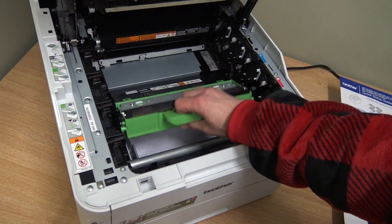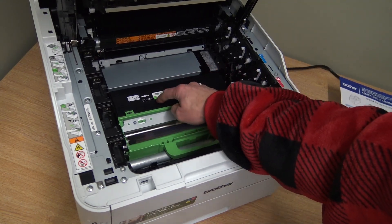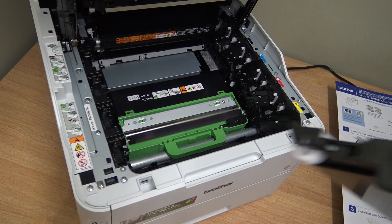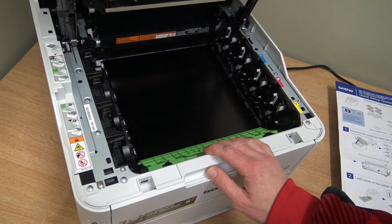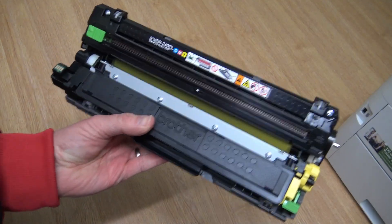When you get a new waste container, pop it back in and then refit the transfer belt — pop it in at an angle first, then push it back into place. The transfer belt does 50,000 pages, and the waste container also does up to 50,000 pages. Remember, don't touch the transfer belt with your fingers.